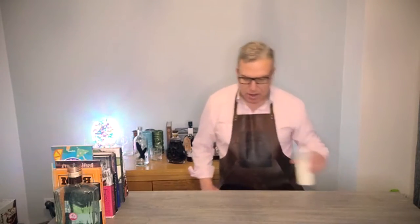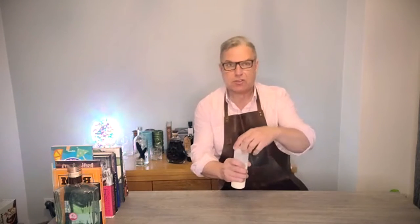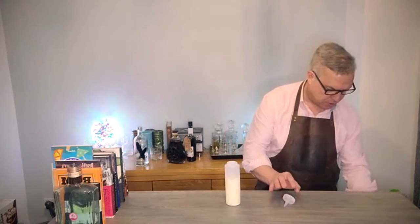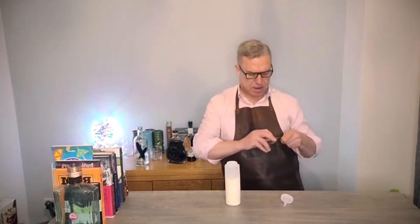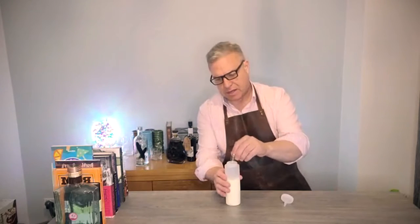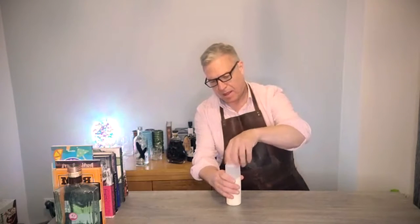You need to slightly whip your double cream, so I'm going to show you a little trick for that. You need a plastic shaker with some double cream in it, and then you need to take your Hawthorne strainer and remove the spring. What you do is put that into the container with the cream in it. Put your finger over the lid, otherwise you get cream everywhere.